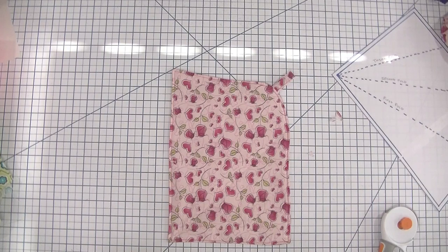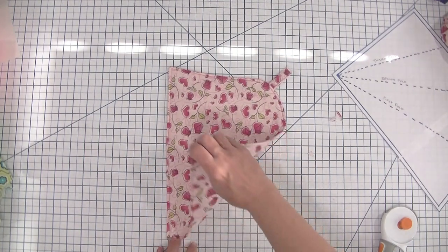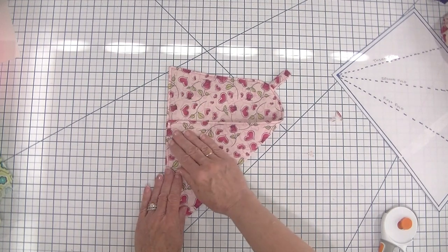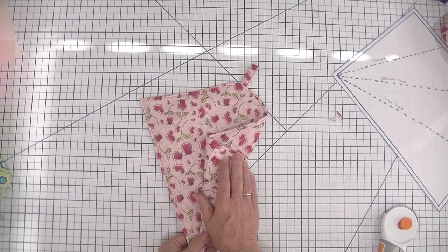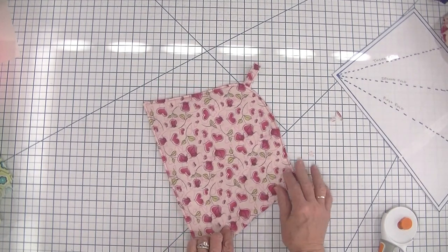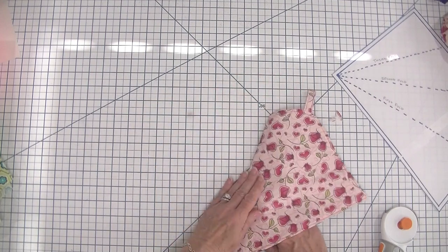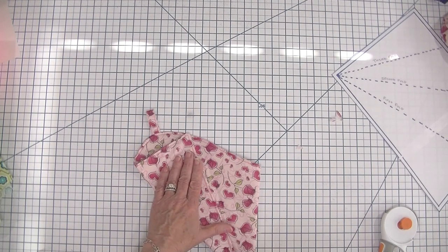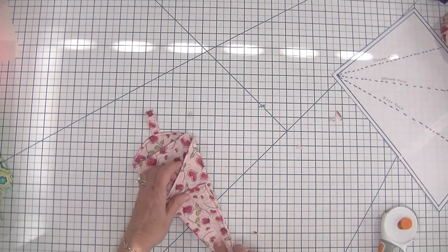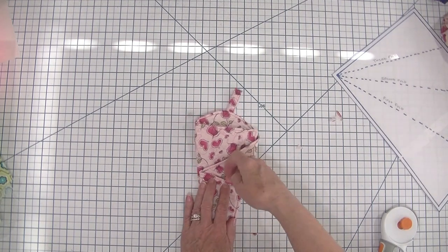Now I have topstitched all the way around and the magic happens. We start folding: take the side with the curved edge and fold it up so the corner meets the side, then fold it back on itself. Open the fold up and place it face down. Then fold the opposite side back on itself in the same way, and fold the first two folds back where they were. Now you can see we have three pockets.